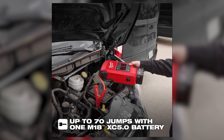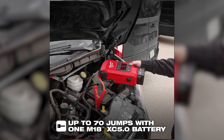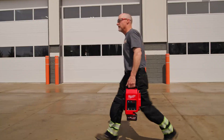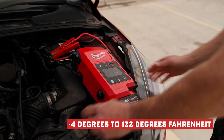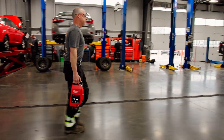According to Milwaukee, a single M18 Red Lithium XC 5.0 battery can deliver up to 70 starts on a full charge — that's huge for roadside techs and fleet garages. And it's not picky about conditions either. You can use it in freezing cold as low as negative 4 degrees Fahrenheit or up to 122 degrees Fahrenheit. No more wondering if your jump pack will work when you actually need it.